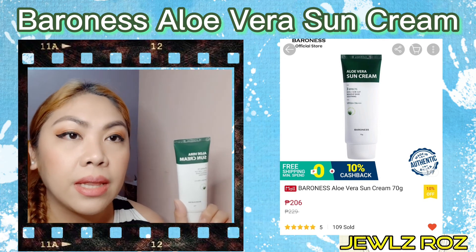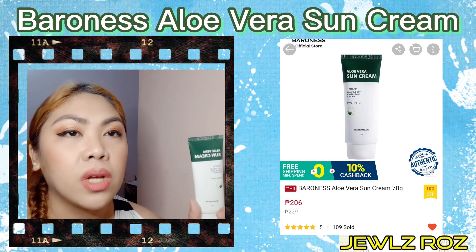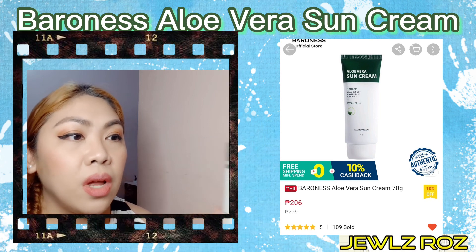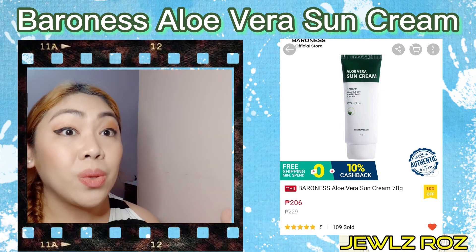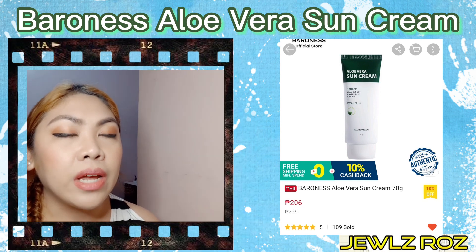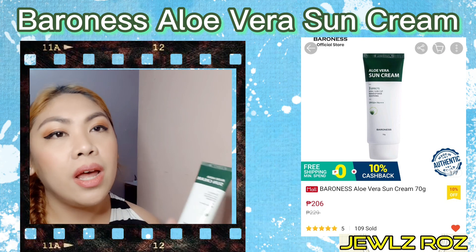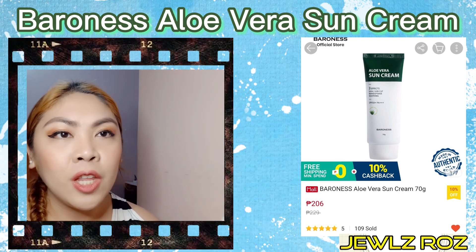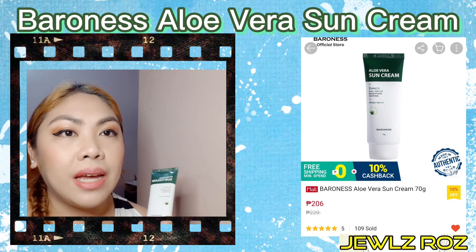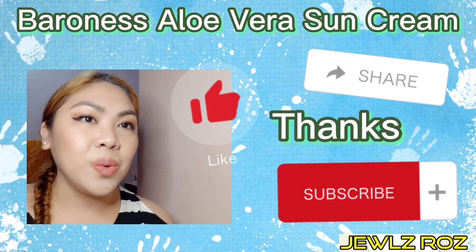Lalagay ko yung product link nila dito sa description. So check nyo na lang yung sa Shopee product link, lalagay ko dyan. I hope na nagustuhan nyo itong aking new video. Don't forget to like, share, and also subscribe sa channel ko for more unboxing and skincare and makeup reviews and tutorials. Maraming salamat po sa pananood. Thank you. Bye!